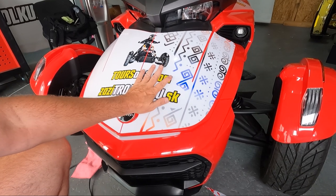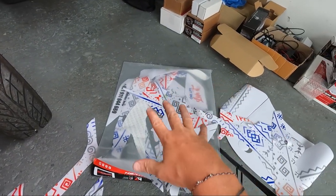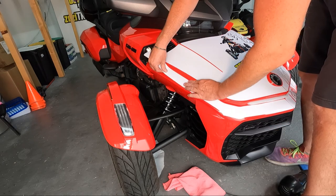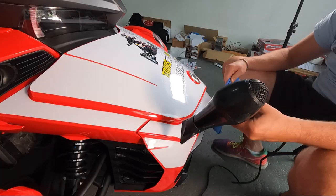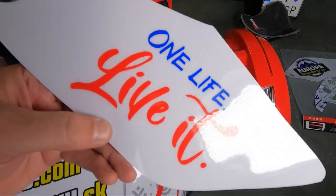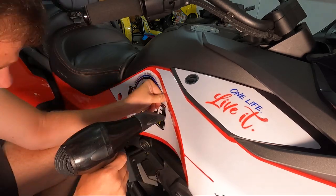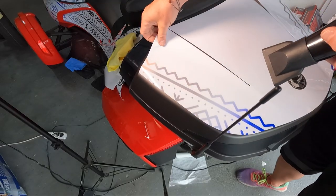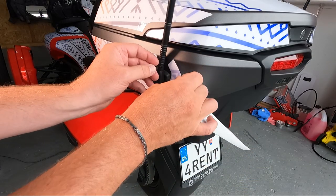Apart from sticking big parts onto your bike, the most difficult thing is finding the correct items and figuring out where each piece goes on the bike.